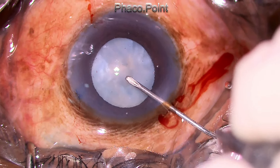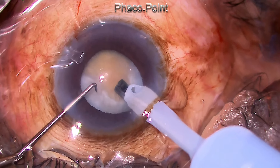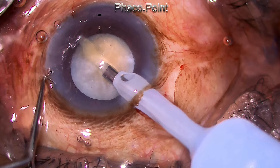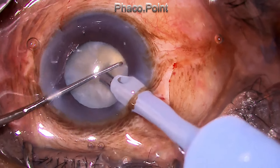After the capsulorhexis is successfully completed and the superficial cortex is washed off, the phaco procedure is launched using a power of just 40 percent. As the phaco chop begins, conjunctival ballooning was starting, so this was attended to immediately — nipping it off at the bud — because conjunctival ballooning in later stages produces a lot of problems with visibility and performing the procedure. Now back to the direct phaco chop.